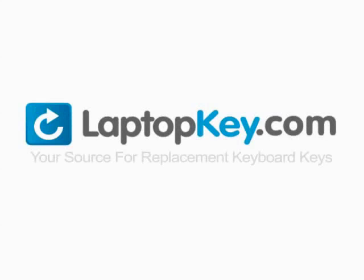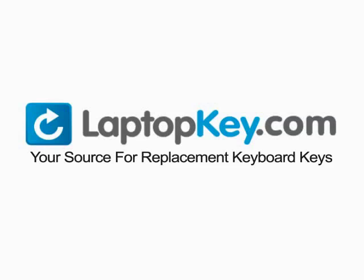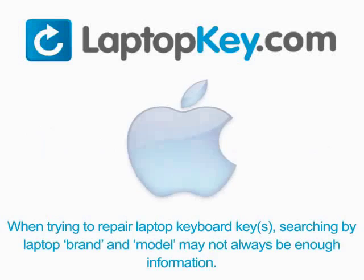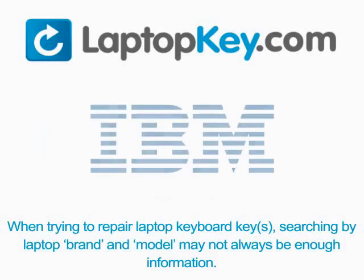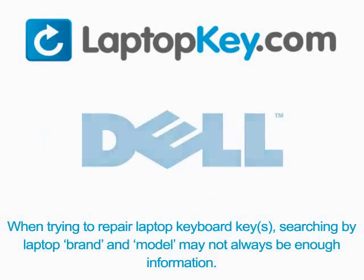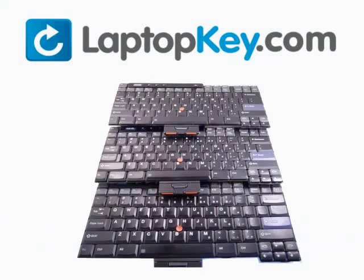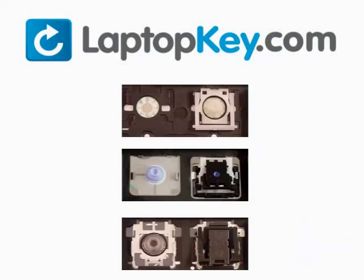Laptopkey.com — your source for replacement keyboard keys. When trying to repair your laptop keyboard keys, searching by the laptop brand and model may not always be enough information. Many times laptop manufacturers produce keyboards that look the same on the outside, however have differences underneath the keys. The differences include the hinges, retainer clips, and cup color.